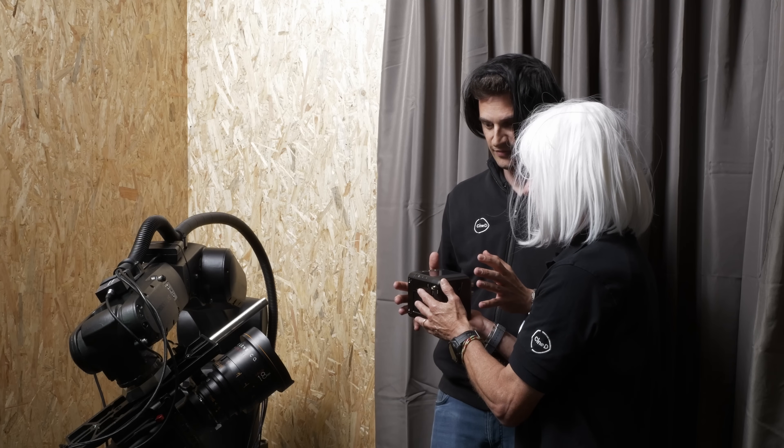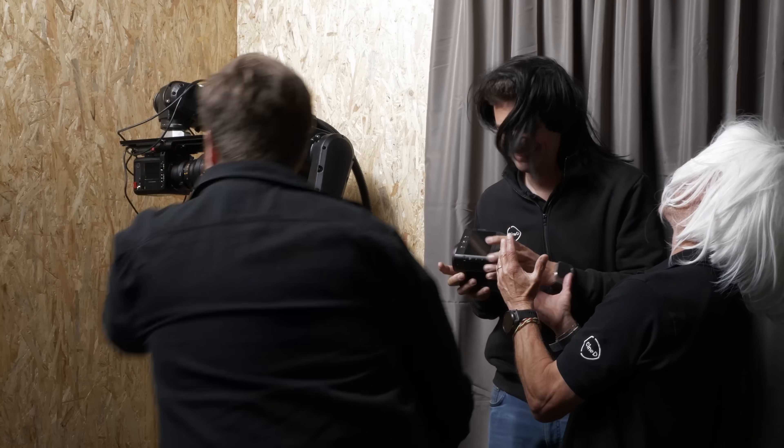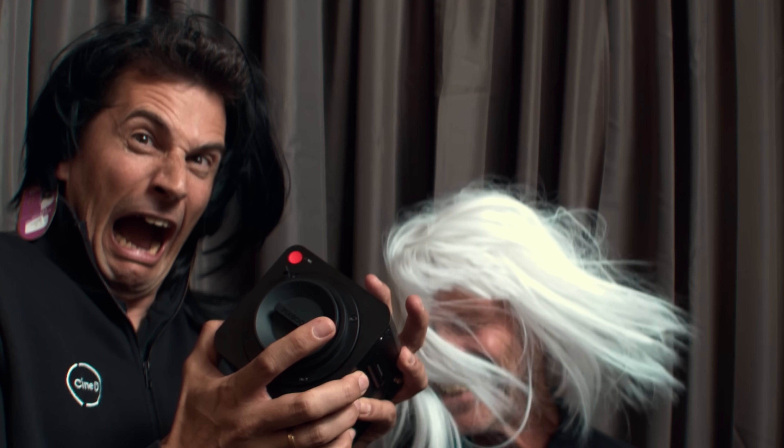That's a lot of information for the first time for our audience. So what I'd like to start with is the idea. In the industry we have Phantom, which is very expensive, and then the market was literally empty. When did you start thinking about the idea and the design?